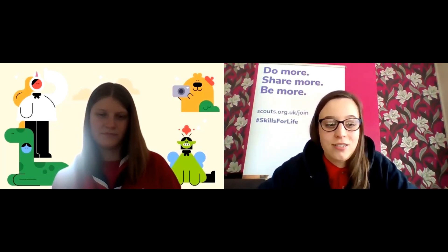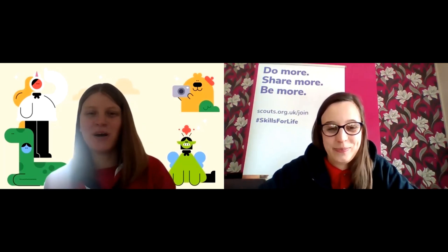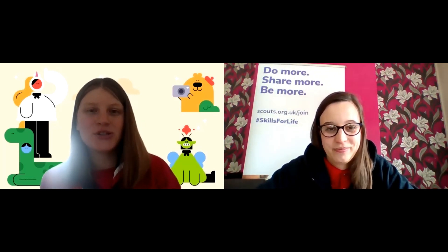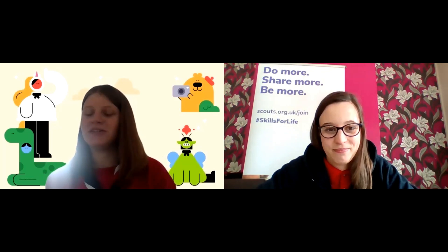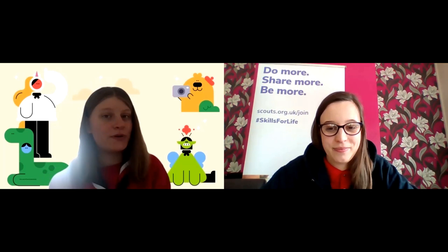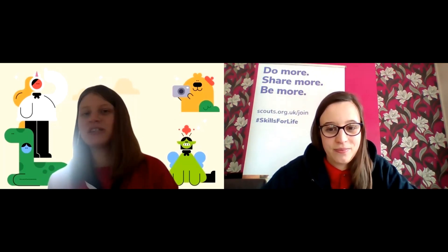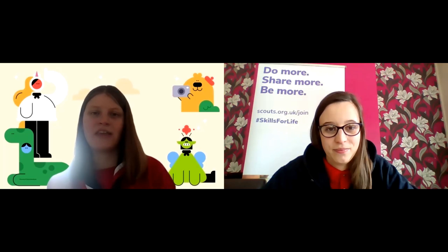You can have whatever shape you want and any decorations on it. If you take a photo, you can ask your adult to put it on the Facebook page so me and Laura can see them. This was part of your book reader's badge. Another thing you can do to help get your book reader's badge is to read six books — they can be any kind of books, fiction or nonfiction — and then you just tell your leader all about them and they can mark it off on your badge.